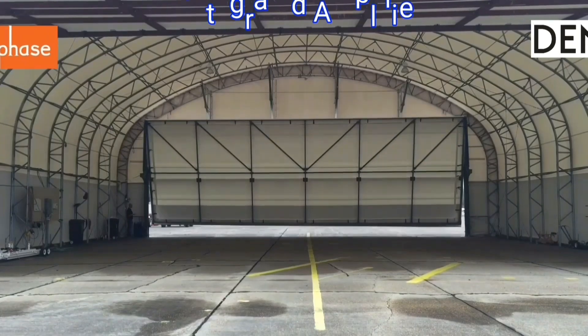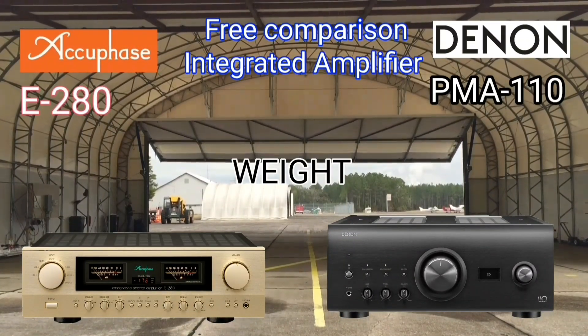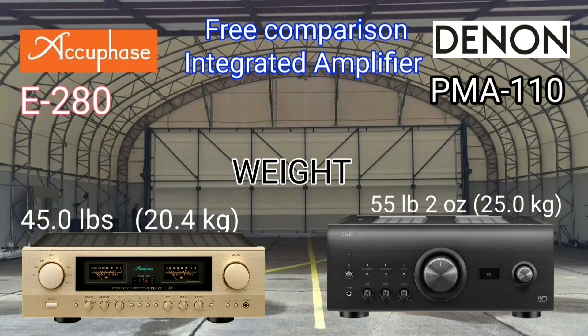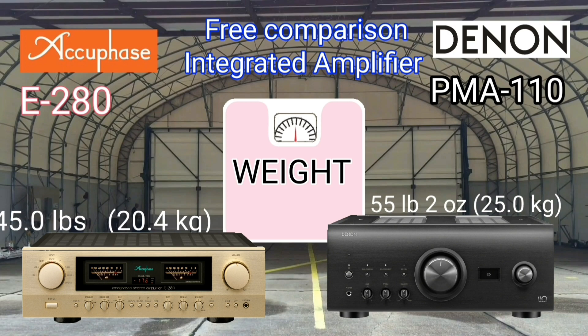There are several parts that increase the weight of an integrated amplifier: the first is the transformer, the second is the heatsink, the third is the body material, and the fourth is the capacitor. The Denon weighs 55 pounds.